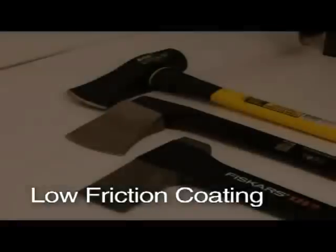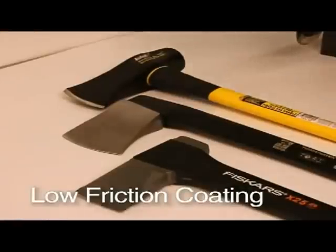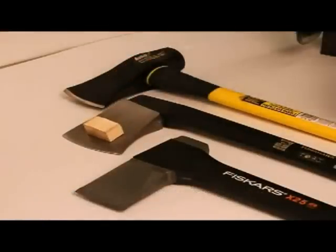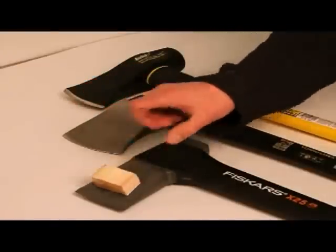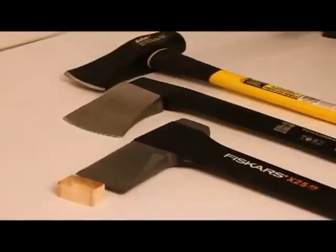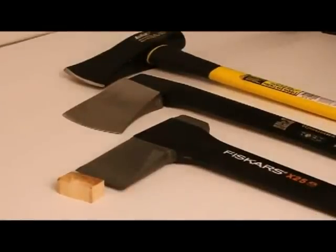We use a special PTFE non-stick coating on our blades that makes them slippery so there is less resistance from the wood, which speeds up splitting and reduces the chance of getting stuck. Performance is improved by as much as 30% compared to uncoated or painted blades.